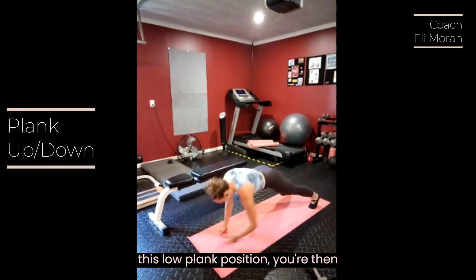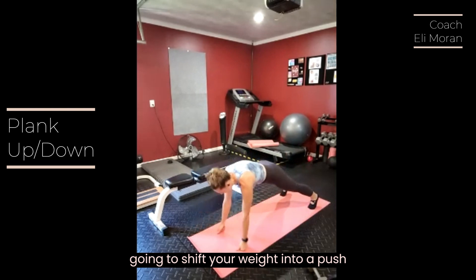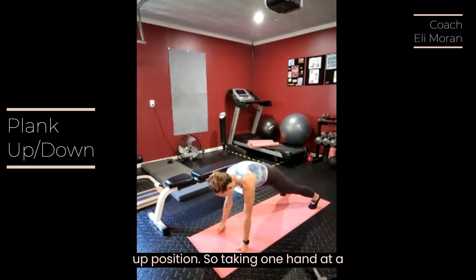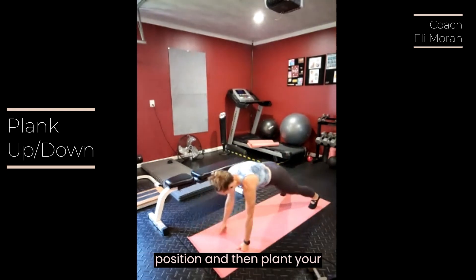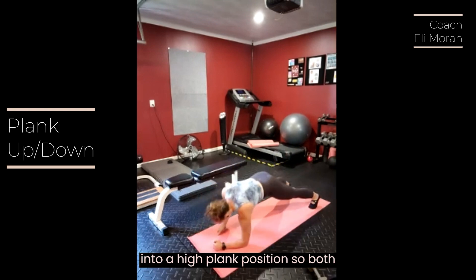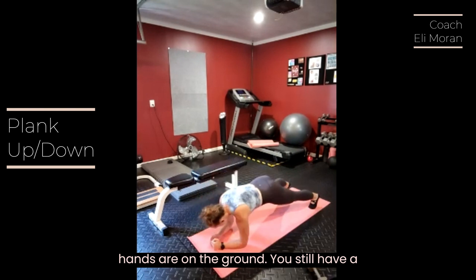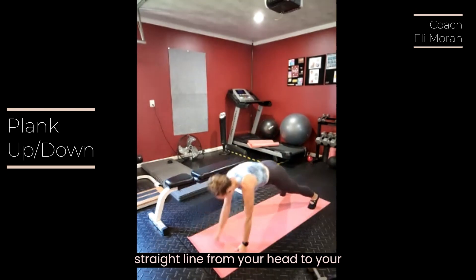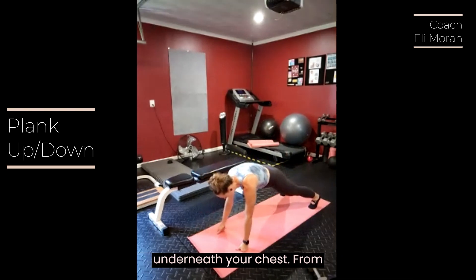From this low plank position, you're then going to shift your weight into a push-up position. Taking one hand at a time, you'll move from the forearm position and then plant your hand, pushing yourself up into a high plank position. Both hands are on the ground, you still have a straight line from your head to your heels, and your hands are directly underneath your chest.